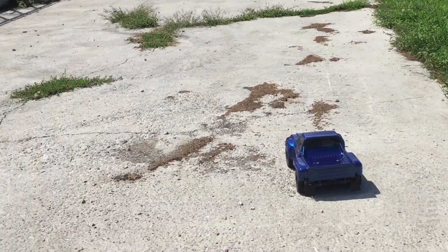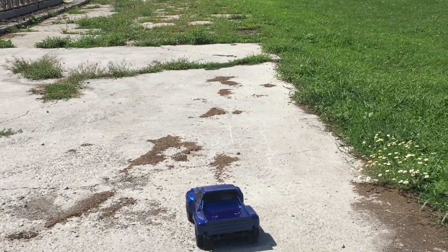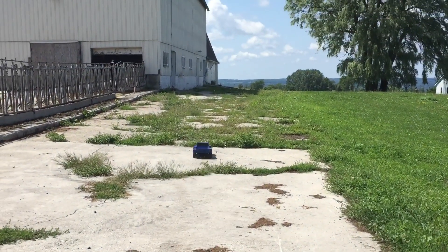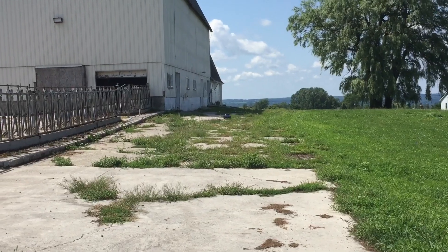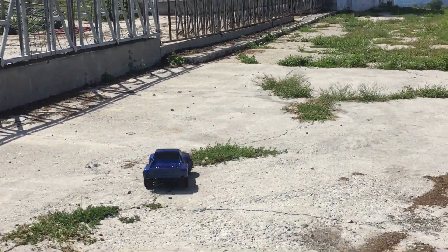Hey guys, I'm out here today with my new to me Team Associated SC-10. Nice day, so I thought we'd give her a quick run. I'm using a 2s lipo battery on this one. She loves to get those wheels off the ground, holy cow!